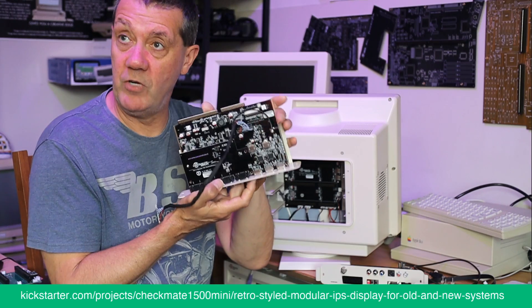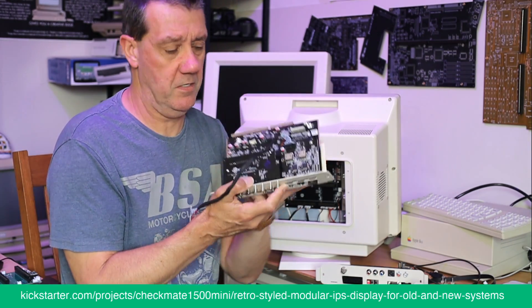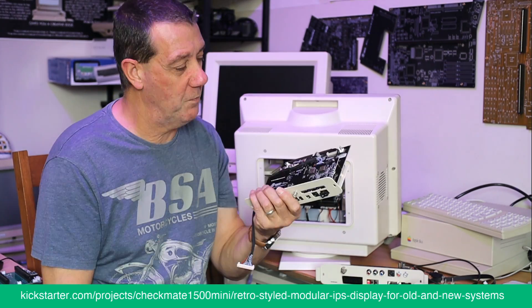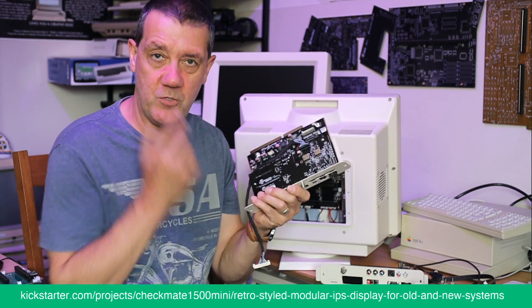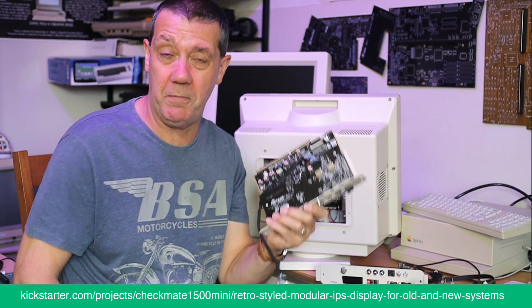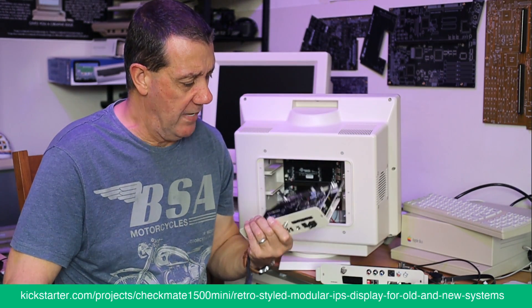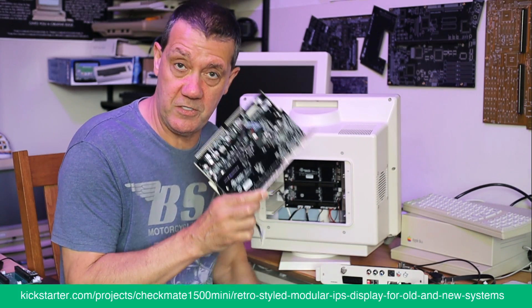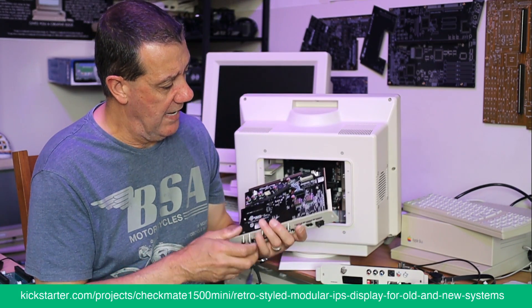This is now very heavily customized hardware — this is not thrown together. What we're trying to do, as I've always said, is make a monitor for 90% of people. This version I think will do it — it's a very heavily customized system.